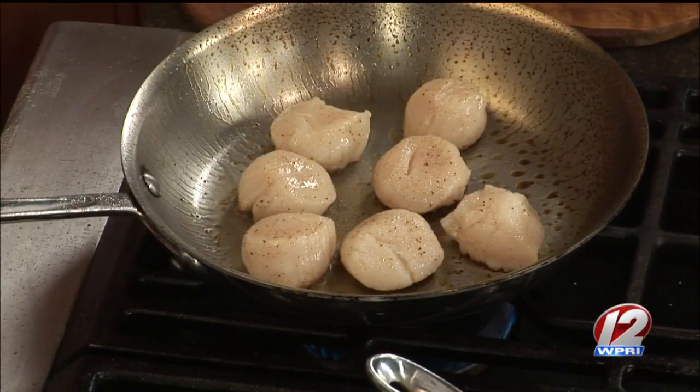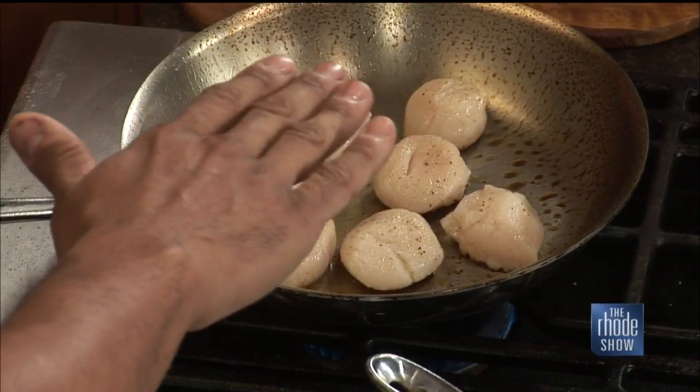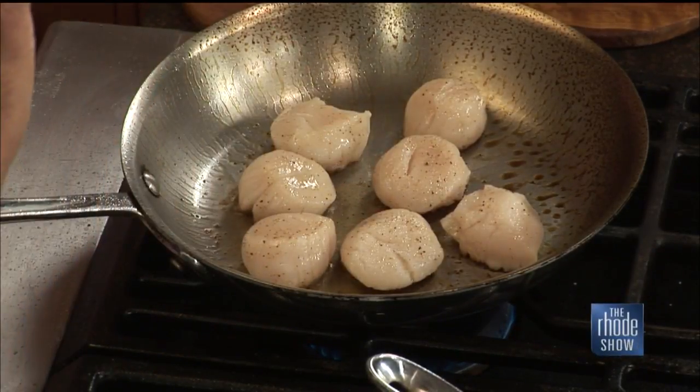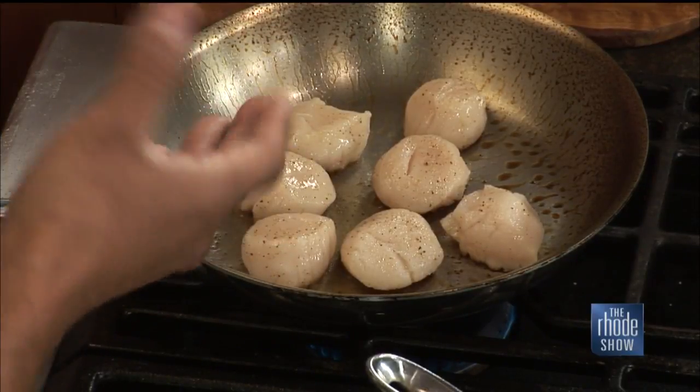These are our scallops - coming right out of George's Banks, so that's beyond fresh. We're just doing a quick sear, nice hot pan, one side caramelized. Then once they're about 75% cooked through, you give it a quick flip, a quick kiss, and then they get plated.